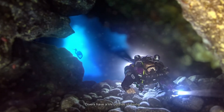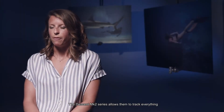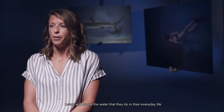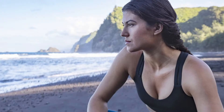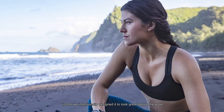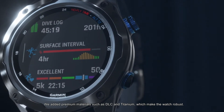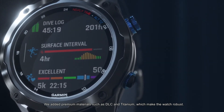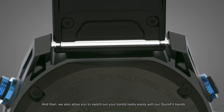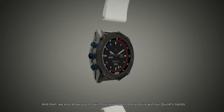Divers have a life outside of diving. The Descent MK2 series allows them to track everything below and above the water that they do in their everyday life. One of the great things about the Descent MK2 is that we intentionally designed it to look great above the water, since we knew that's how you're going to wear it. We added premium materials such as DLC and titanium, which make the watch robust, and we also allow you to switch out your bands really easily with our quick fit bands.